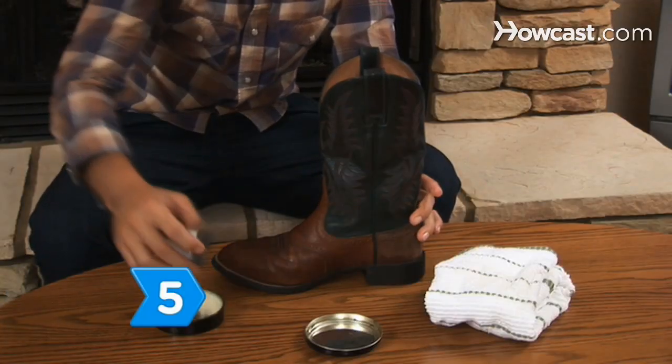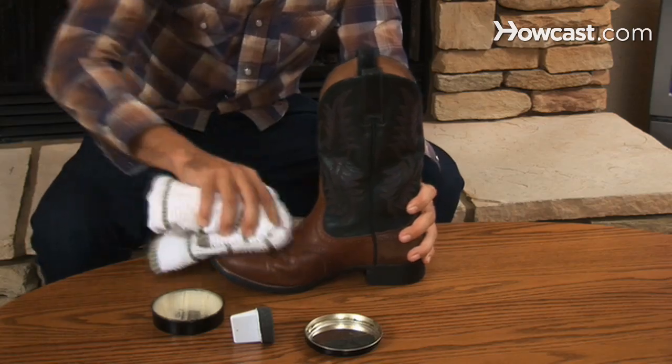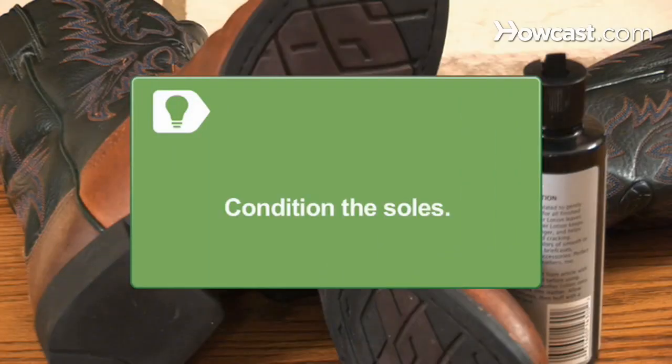Step 5. Keep your boots shiny by applying boot cream, and buff the boots with a soft cloth. Don't forget to condition the soles of the boots.